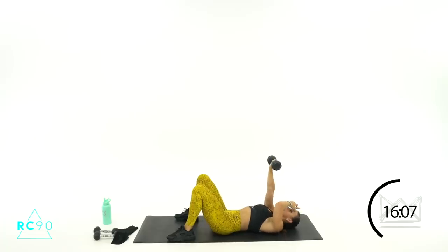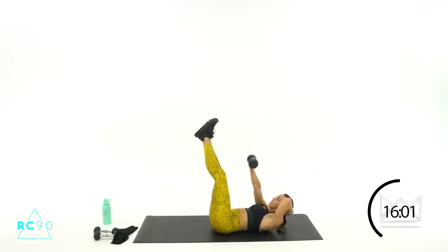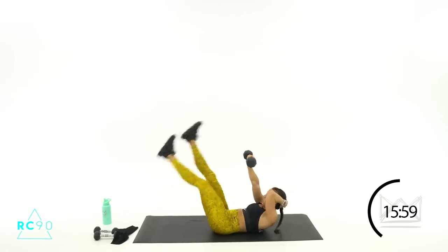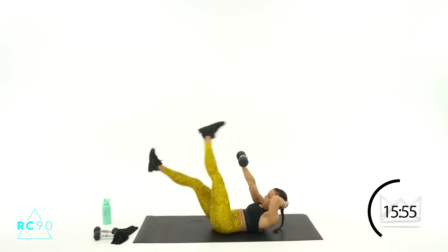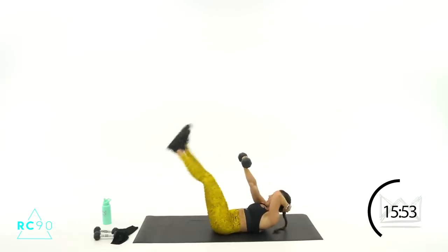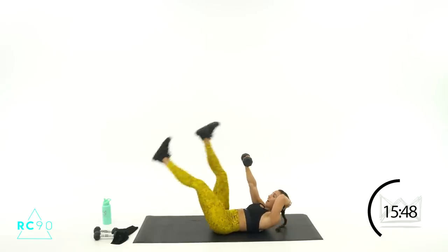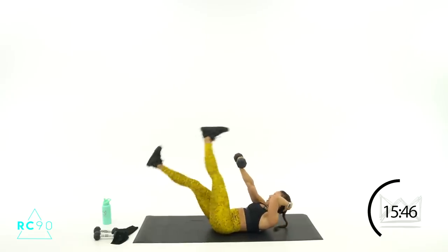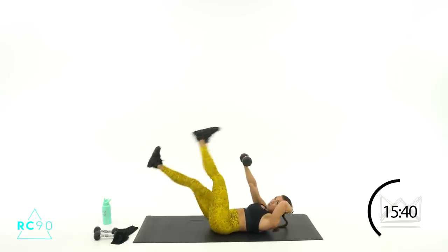Let's switch that dumbbell to just the right hand — left hand supports the head, right hand is holding. Ready? Three, two, one — let's go! Stabilize, there you go. Ten, nine, eight — legs tight, arm is strong. Three, two, one — switch arms.